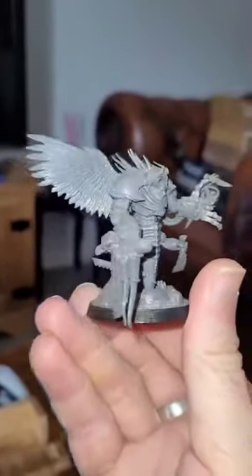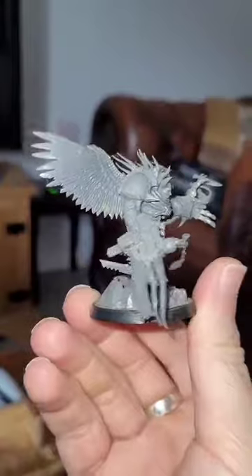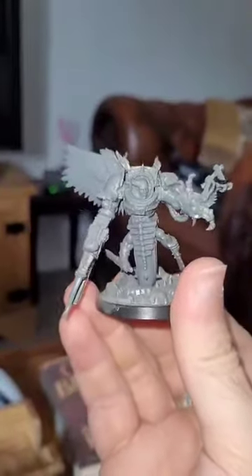Another slightly wild Slaanesh-y experiment this time around. This guy is effectively a Slaanesh Terminator.